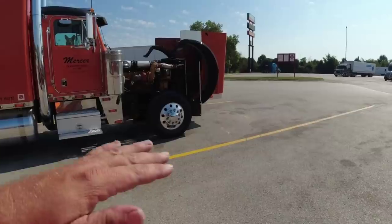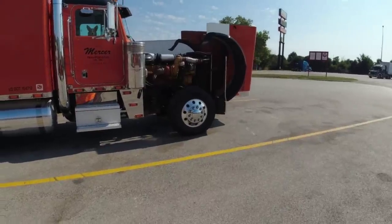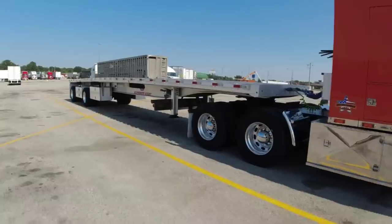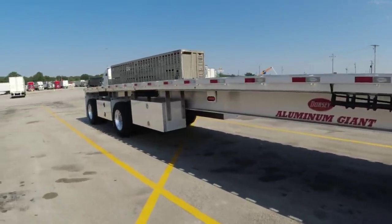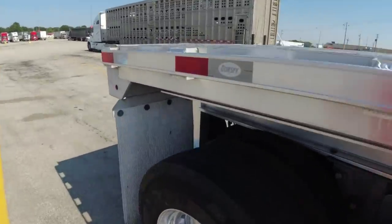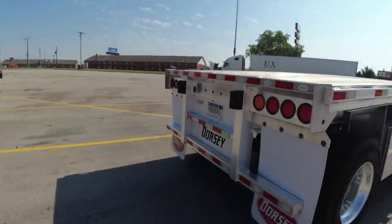This truck came with 24.5 low-pro tires. I changed everything over to 22.5s — tall 11R 22.5s. The tire height is the same as a low-pro tire, but the tall 11R 22.5s are easier to find and cheaper than the low-pro 22.5s. While I was at home I put four brand-new trailer tires on. On this rear axle, I put new steer tires on too — I went ahead and had them put some trailer tires on so I don't have to worry about tires for a while.